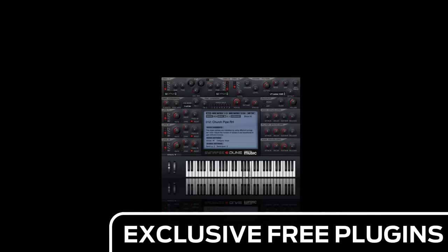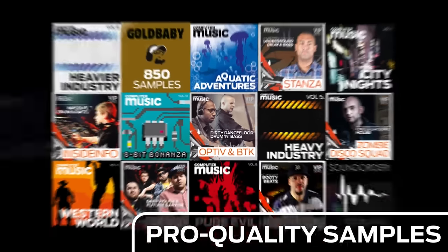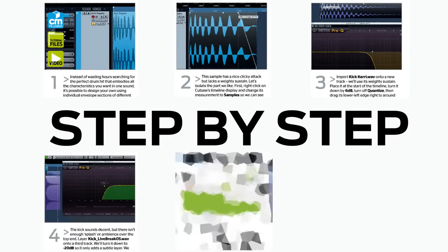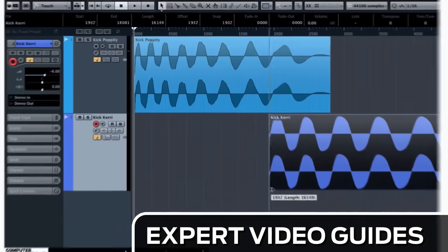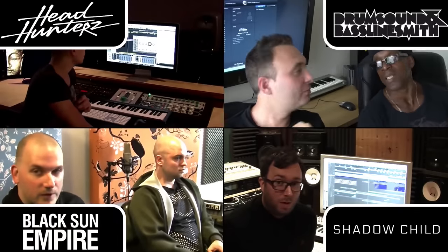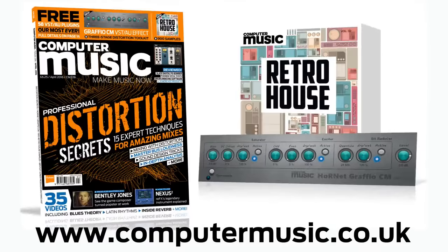That's about all we have time for right now. If you want to see the rest of this tutorial, check out the latest issue of Computer Music Magazine, out right now. Download over 30 exclusive plugins, get hundreds of pro-quality samples, and power up your production skills with in-depth tutorials. We break it down step by step with expert video guides and producer masterclass sessions, available every month on iPad, iPhone, PC, Mac, Android, and in print.